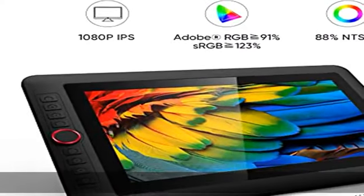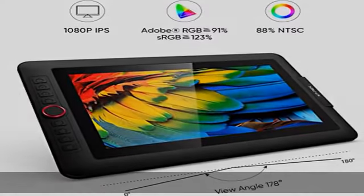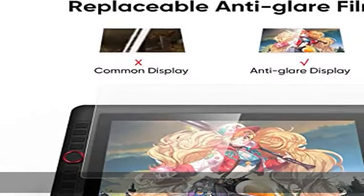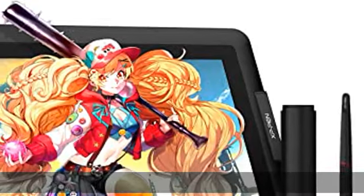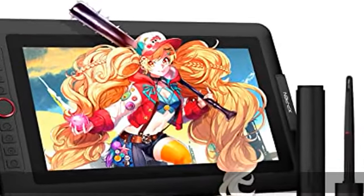About this item: fully laminated screen. The Artist 13.3 Pro seamlessly combines the glass and screen to create a distraction-free working environment, with virtually no parallax.